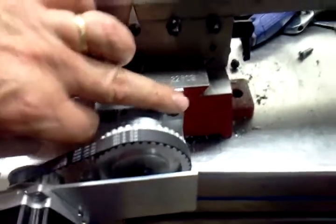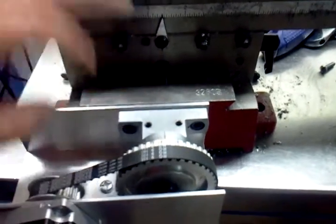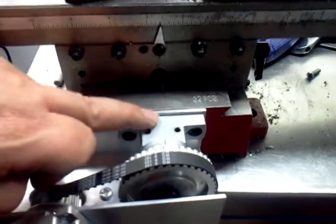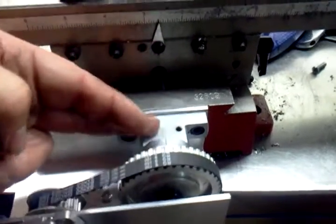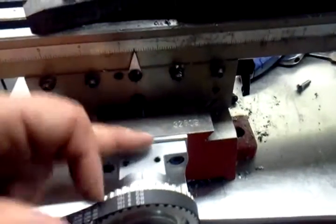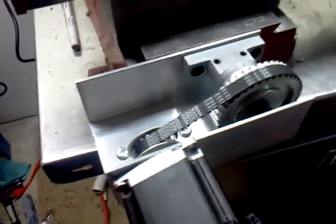I drilled two holes here and then the middle hole for the lead screw — I actually did that on the mill. There was enough length on these bolts that I can just pull it out and mount it behind. It does run. I'll get a video of that in a little bit.